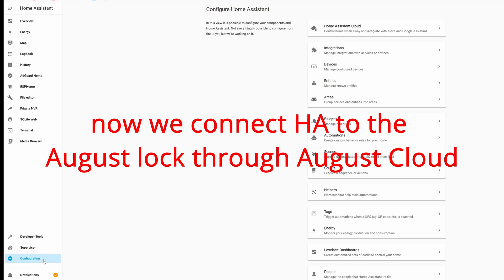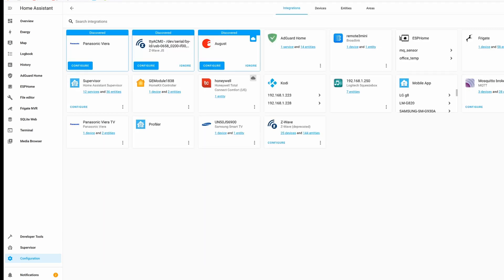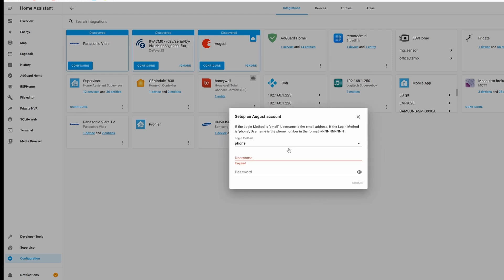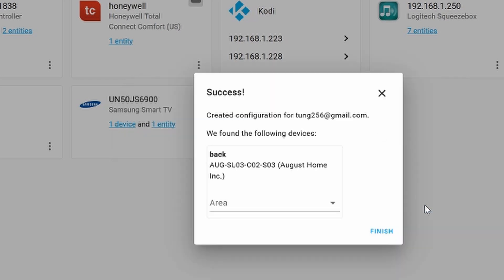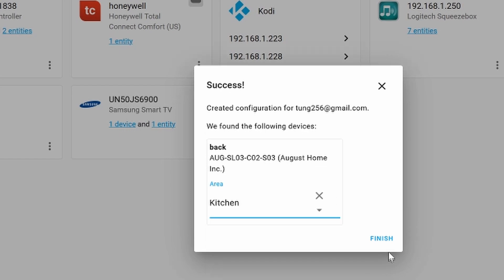If you want to integrate the August lock into your Home Assistant setup, go to the left-hand side of Home Assistant, go down to Configuration, then Integrations. On the bottom right side, click on Add Integration and find August. Your username will be your email that you set up with August earlier. It has two-factor authentication, so that's good. It'll ask for the code, so give it the code from your email. Looks like it's all good.